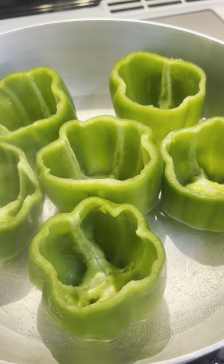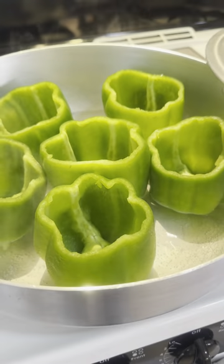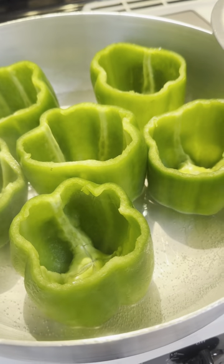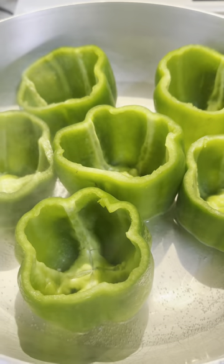Y'all, the first step is you're gonna put all six peppers and parboil them for 10 minutes in a large pot of salted water, just enough water to cover the bottom of the peppers. We'll be taking them out in 10 minutes.